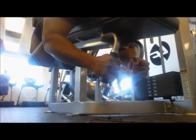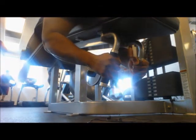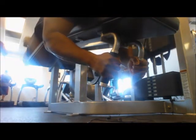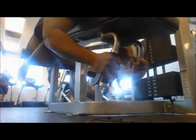This leg curl — hamstrings — I rarely ever do these, but when I need more assist work it's just a nice way to get a little hamstring activation. I would much rather do stiff-legged deadlifts, but you do what you do that week.